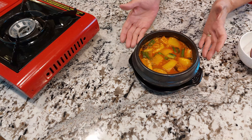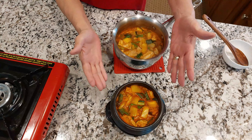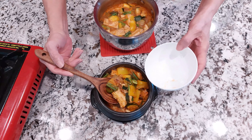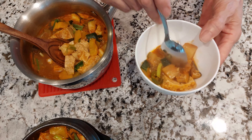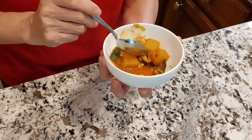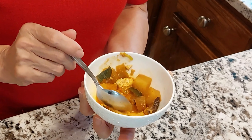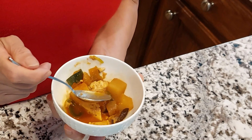That stone pot comes in one-quart or two-quart size — this is a half-quart size. You don't have to use a stone pot; you can use a regular saucepan. It looks so delicious! I'm going to let it cool down a little bit. Mmm — absolutely delicious. It is just amazing. It tastes almost like my grandmother used to make.